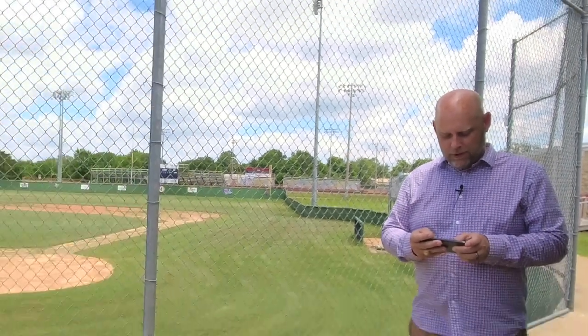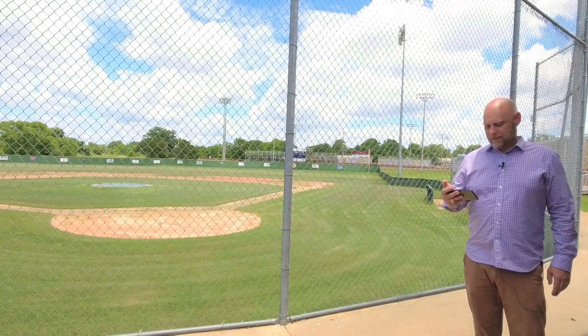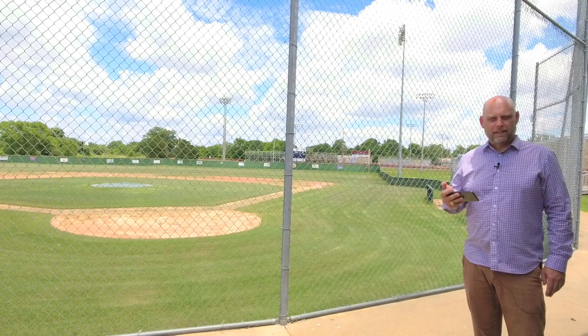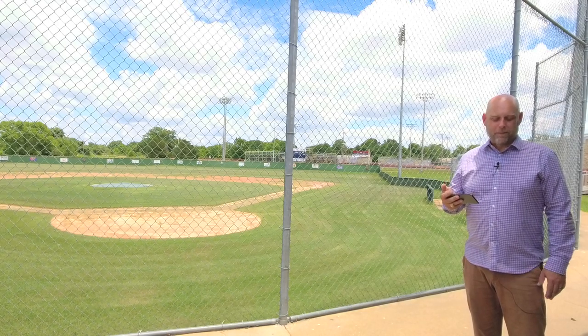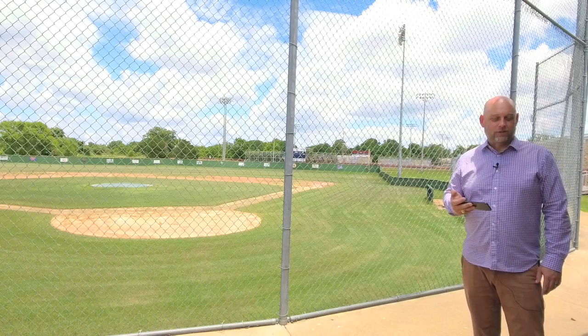One of the things I missed the most about being in isolation all spring was baseball. How can you not love going to the ballpark on a Friday evening and enjoying this view? Beautiful puffy clouds, green grass, the ballpark on a Friday afternoon. And we missed it.